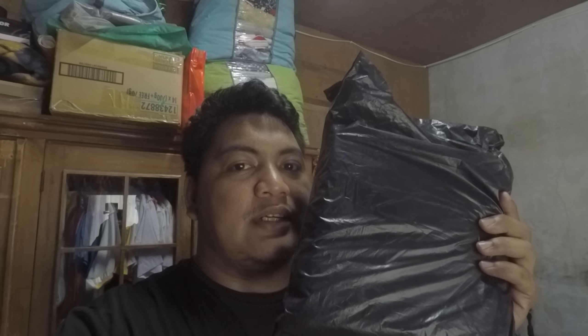Yung Shopee na to guys, yung papalitan natin sa ating handle grip. Kasi yung handle grip natin na stock is medyo lata na talaga guys, sira na siya. So papalitan natin siya, i-unbox muna natin dito guys.